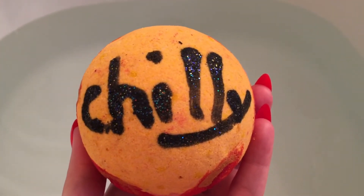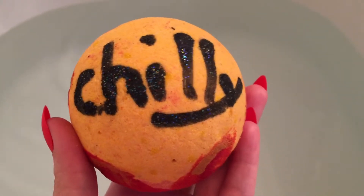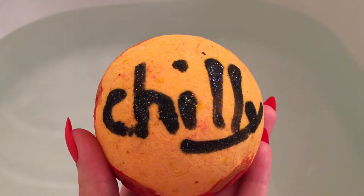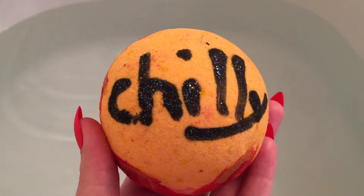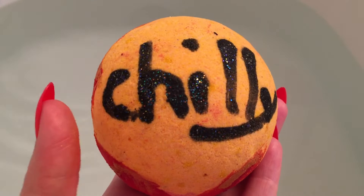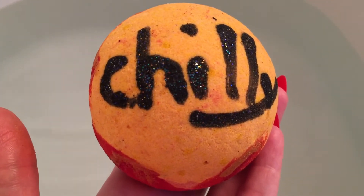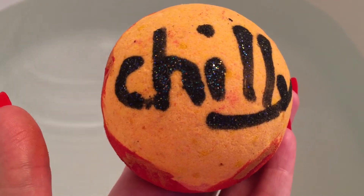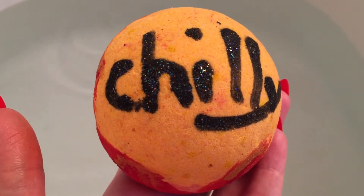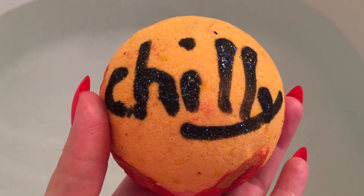Alright guys, I thought this morning I would do a Balm by Rebel Potions, and this is her Chili Balm. I know I already did one video on the Chili Balm — it was the Amber and Lavender that smelled wonderful. I love the way that one smelled. This one is the Lord of Misrule.